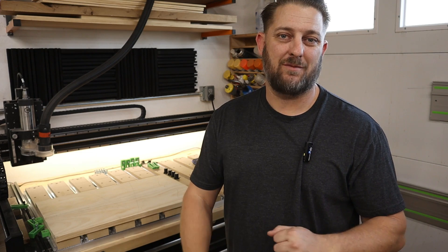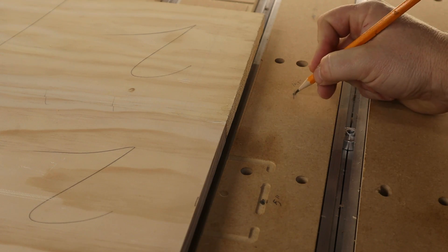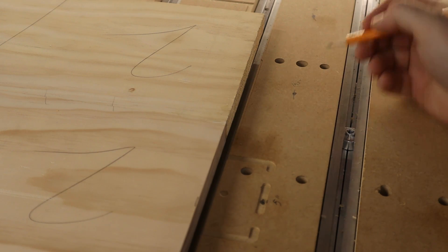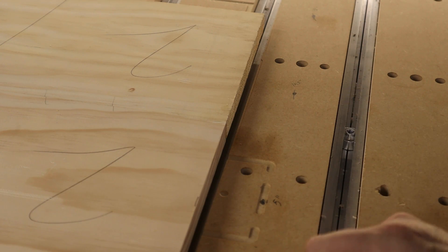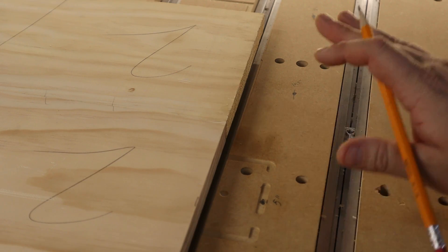My preference is to either take the slat out and remachine it, or cut a brand new piece — and that's what I've done here. You can see on this slat I really wish I had a hole here, a hole here, and a hole here for different clamping. So what I've done is made a mark, made some measurements, and altered my file to cut a new slat to replace this one.